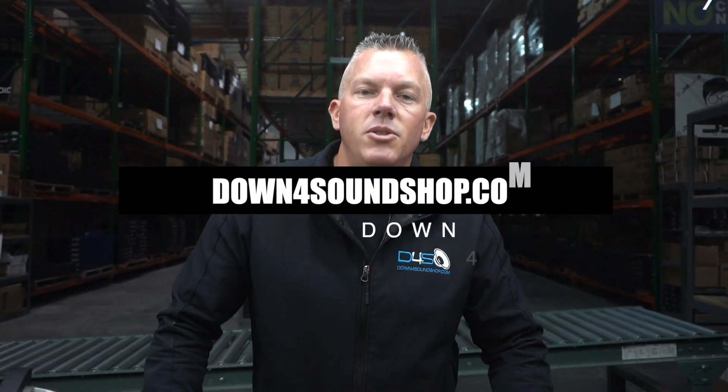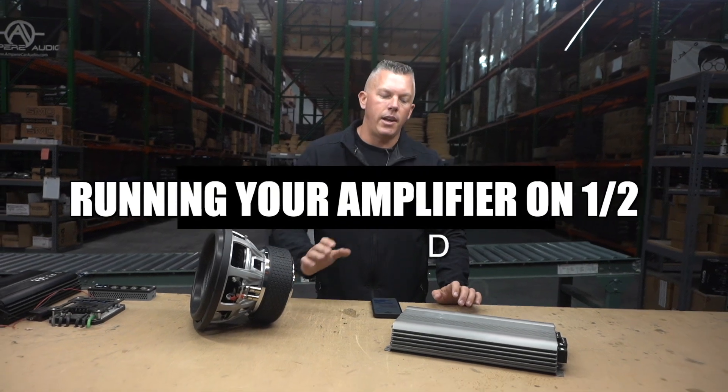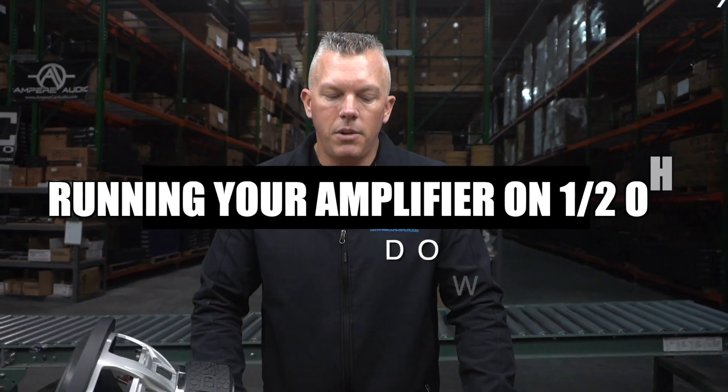Coming at you from downforsoundshop.com, in this video we're going to be going over the pros and cons of running your amplifiers at half ohm. You want to make sure your amplifier can possibly run at half ohm. There are amps out there that definitely do not like half ohm, and particularly we're talking about subwoofer amplifiers.